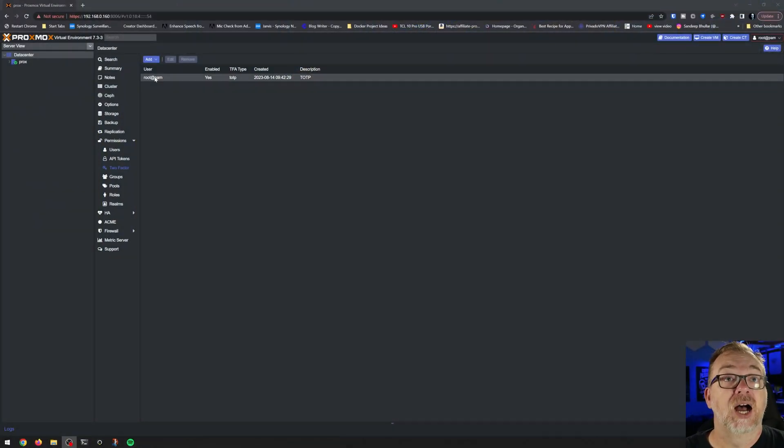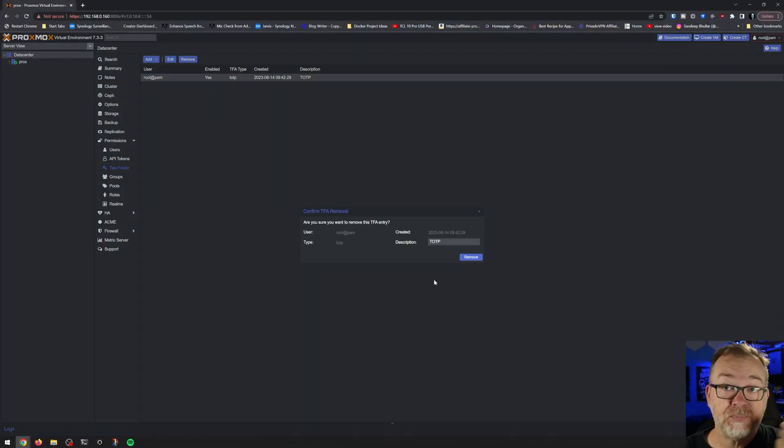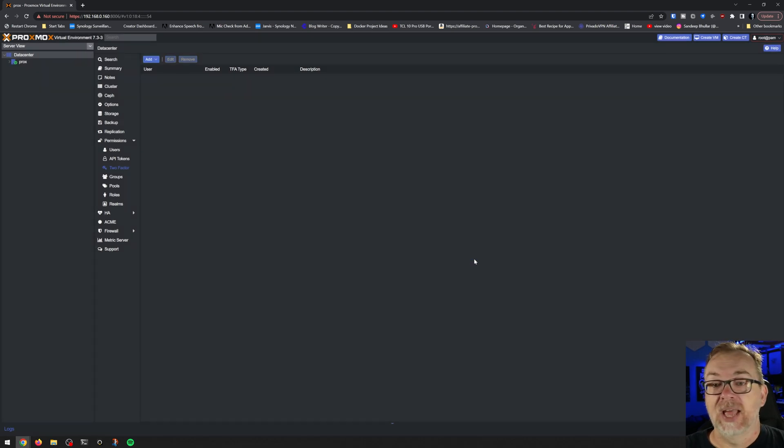Now that we've proven that works, I'm going to remove it. Click remove — and now that's gone. So the next thing we want to do is take a look at how to get a YubiKey set up. You will need one of the newer generations. I have one from 2017 — it's blue instead of black — and it does not work for this. I tried it in a bunch of different ways on different computers and none of it worked. So you will want a newer generation YubiKey.